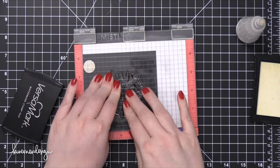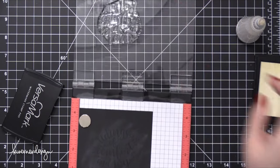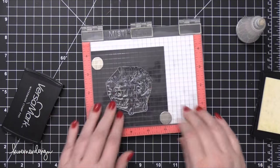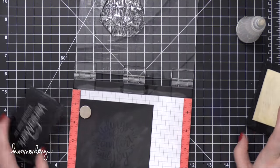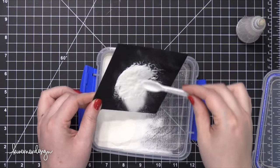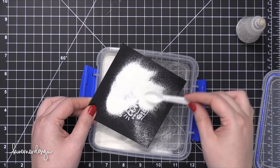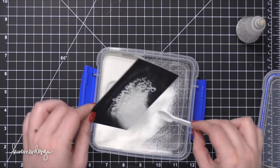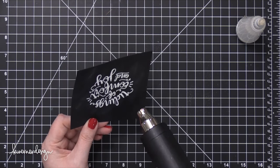I actually stamped this twice without removing the card stock from the MISTI tool. I did it this way because I really wanted to make sure there was lots of VersaMark there that would give me a nice solid heat embossed image. So I'm going to sprinkle on some Hero Arts white embossing powder, making sure I get all of those areas across that entire large greeting, and then I'll use my heat tool to heat set this until it's smooth and melted.